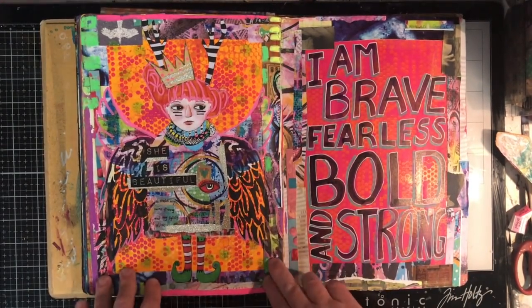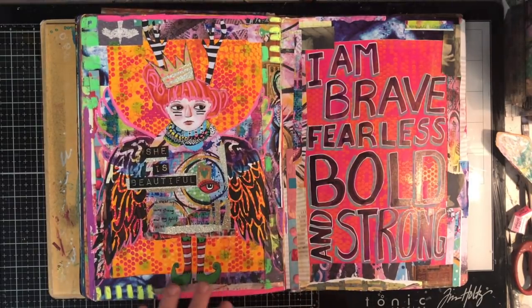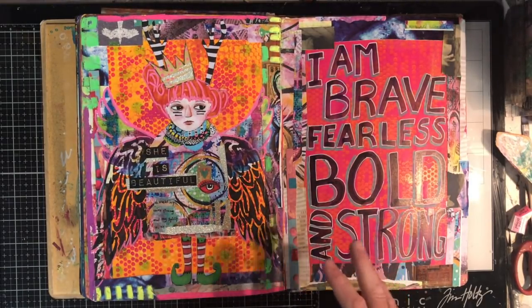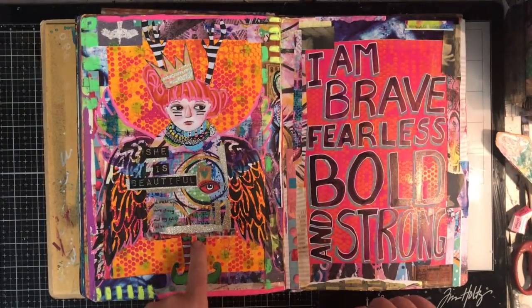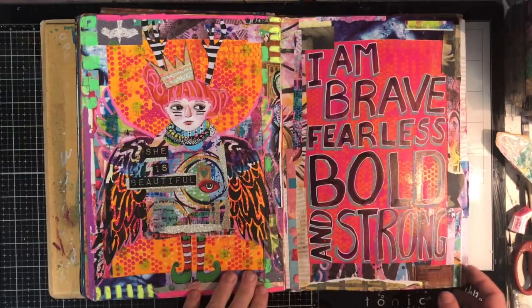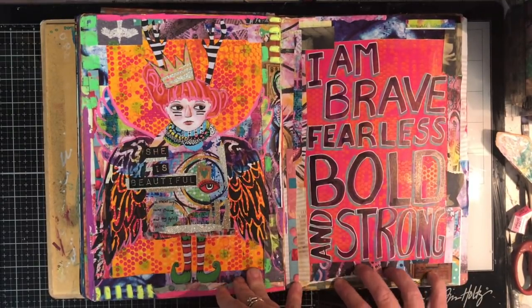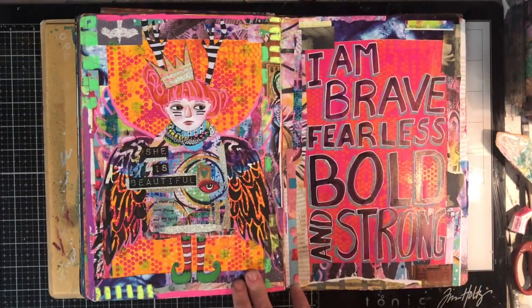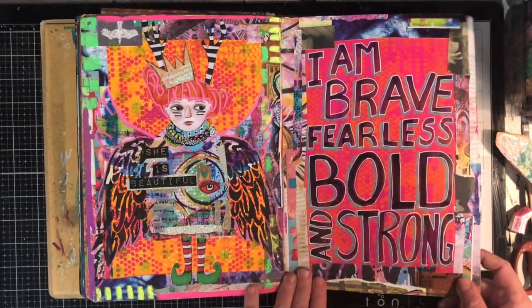This is one of my Art Whimsy dolls — I've been on a bit of a kick with them lately making 3D Art Whimsy dolls, but I decided I wanted one in my journal as well. So I ended up putting this one in with 'She Is Beautiful.' Then I had the facing page sitting empty for a while and decided to just put a quote on it: 'I'm brave, fearless, bold and strong because she is.' It must be the red hair, I think.